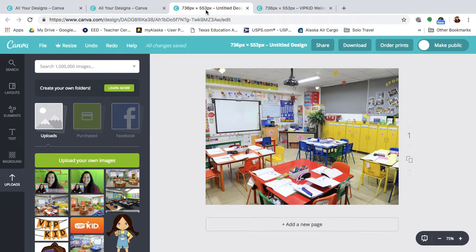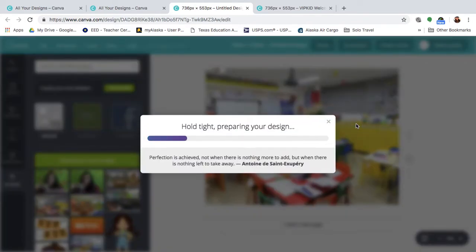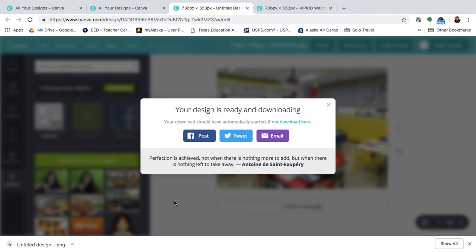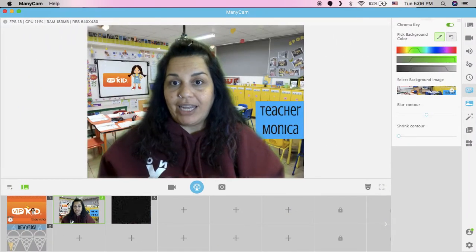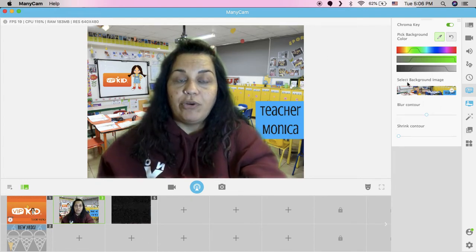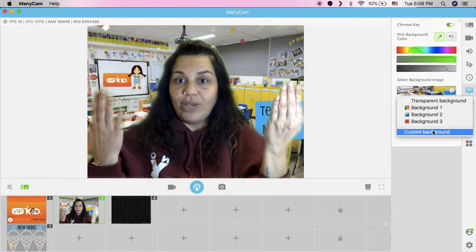After I decided what I wanted and was done, go to download here on the top right, select download, leave it as PNG so it's transparent, and then download. It takes a few seconds, it'll download, then you can save it to whatever folder or hard drive you want. Then you go back to your Manicam chroma key and upload your picture in the select background image as custom background, and then you get this.